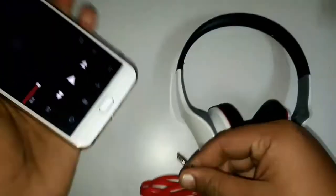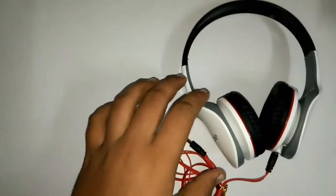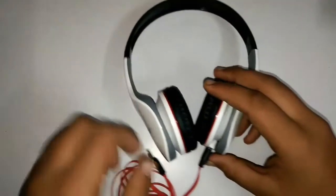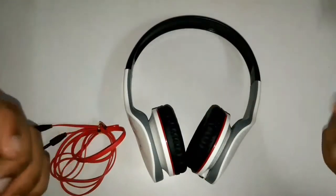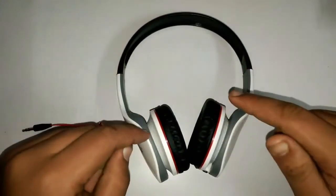After listening for a while, as you can also hear, the sound quality from these headphones is really good and they produce a good amount of bass. I like these headphones pretty much, and in the price bracket of only 799 rupees, these are really value for money.